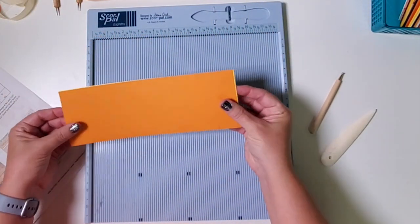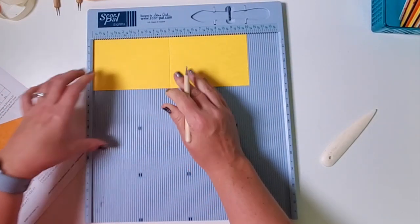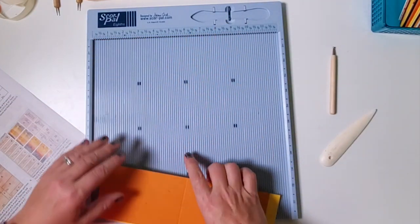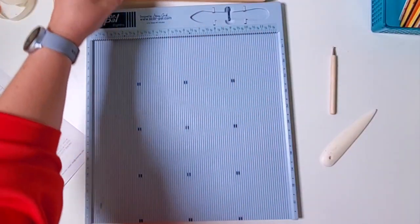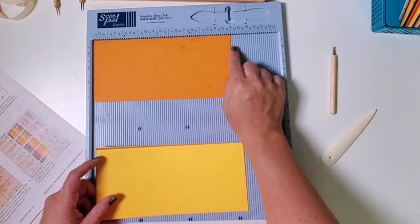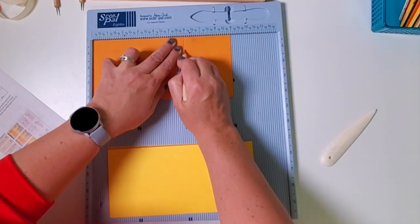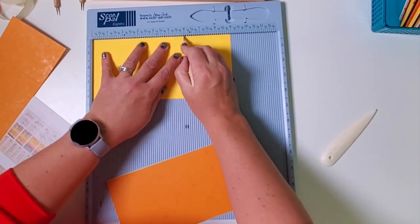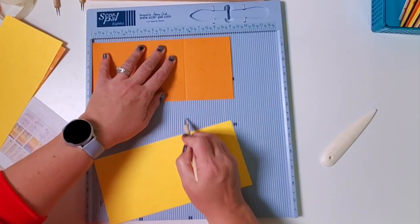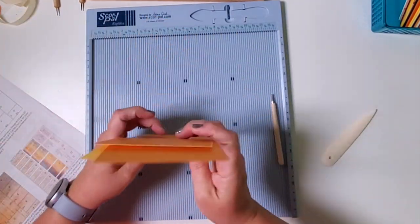Next you have these — I believe they're 3 and a half by 10. Score horizontally at 5 and place these in pocket D. Next, we have four of these measuring 4 and a quarter by 9. This is a little tricky — score them at 6, not in half or it won't work. Score at 6, and all of these are placed in pocket B.